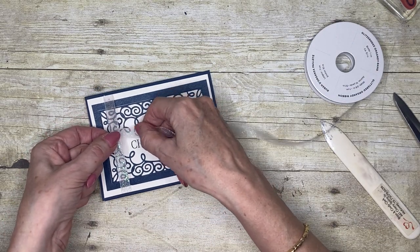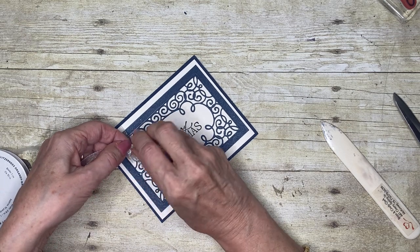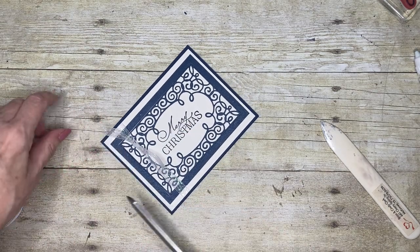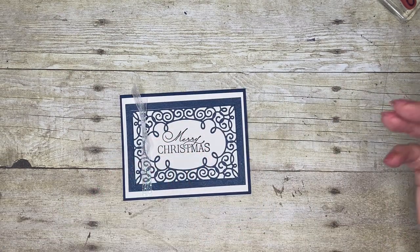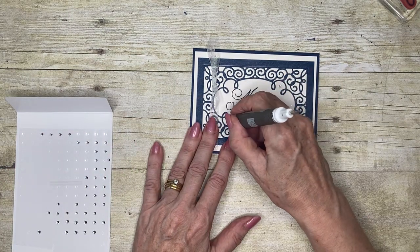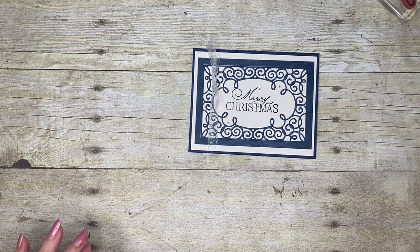Now I'll do my faux knot. Rather than wind ribbon around the card and tie it in a knot — because you never get that knot tied tight enough, however hard you try — by putting the ribbon on the back of the card layers and then tying a separate piece around it, it looks as though you've tied it all the way round but you haven't. It reduces bulk — important if you send cards overseas — and saves on ribbon. Why put ribbon on the back where it can't be seen?